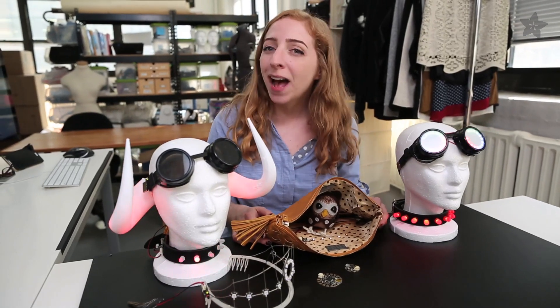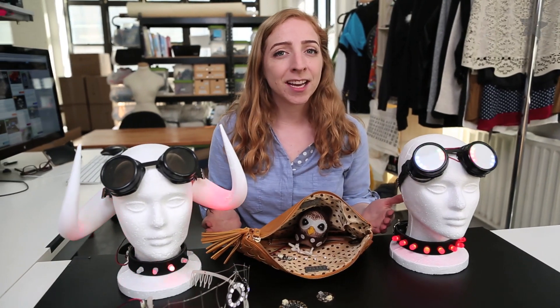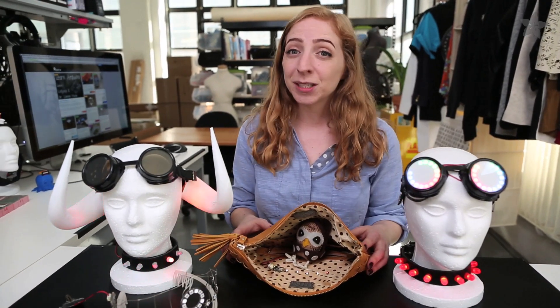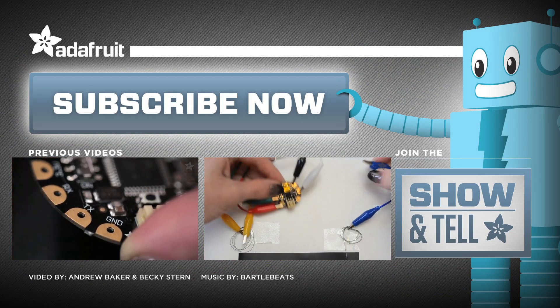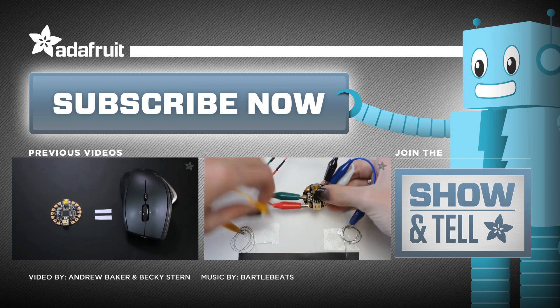I hope that's helpful in your pack selection quest. If you still have questions about what parts are right for your project, post up in the Adafruit forums, where we'd be more than happy to help you out. Thanks so much for watching, and don't forget to subscribe for more wearable electronics from Adafruit. We'll see you next time.